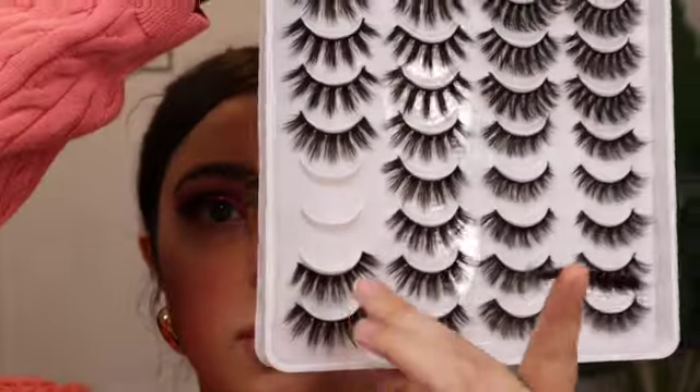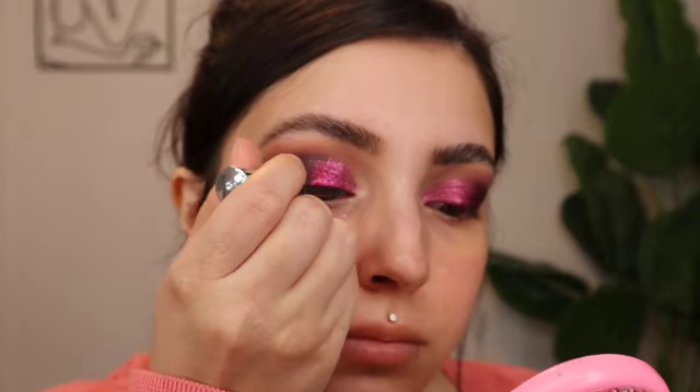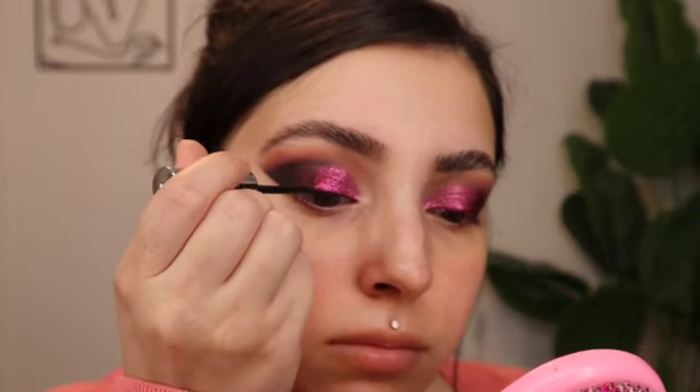I'm doing the second style from the bottom of the first row, going in with the lash glue to create a black wing line. For mascara I'm using Essence False Lash Effect — this one never lets me down and always gives a lot of volume to my lashes.